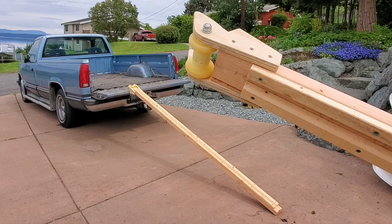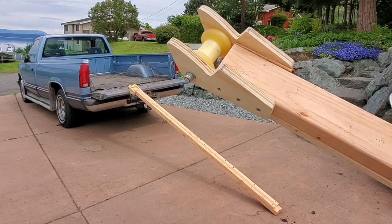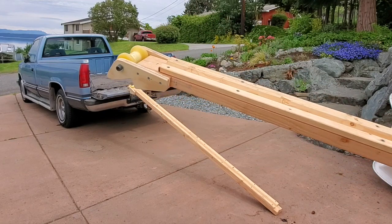For those of you who have watched some of my videos, you might realize I'm into small boats. This is the first big boat that I've ever had.